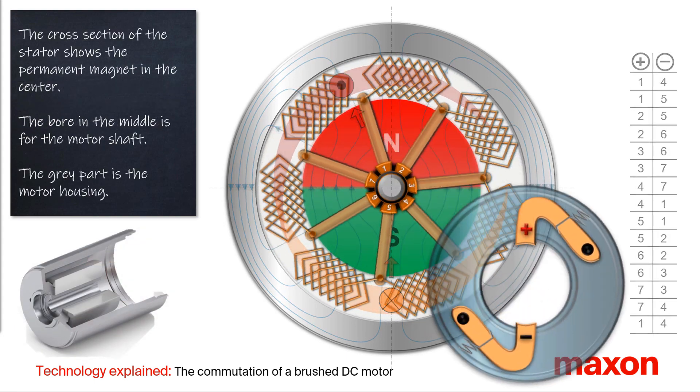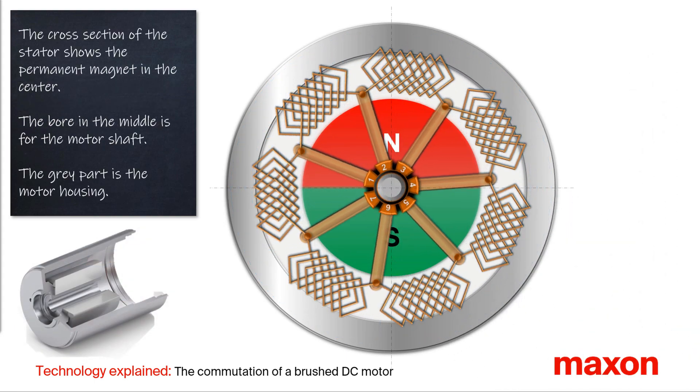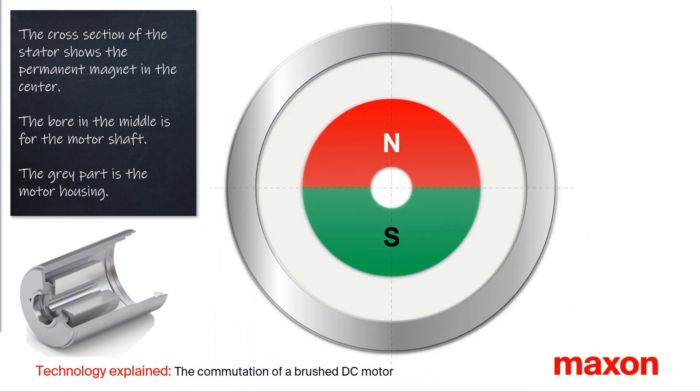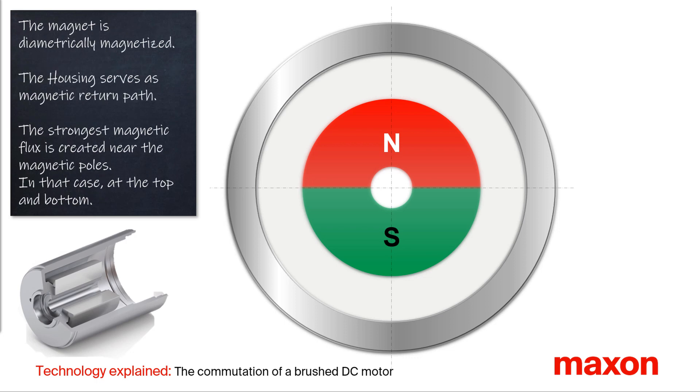First, we have a look at the structure. Let's start with the cross section of the stator. In the middle is a permanent magnet with a hole in the center. This hole is for the motor shaft. In grey color you see the motor housing. The permanent magnet is diametrically magnetized.